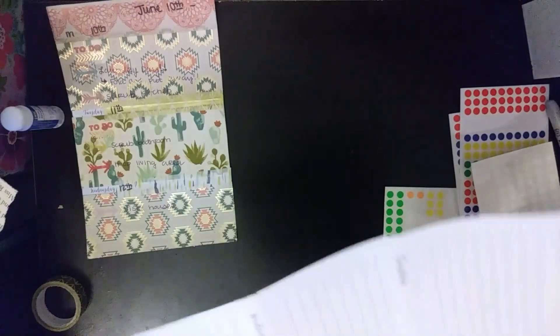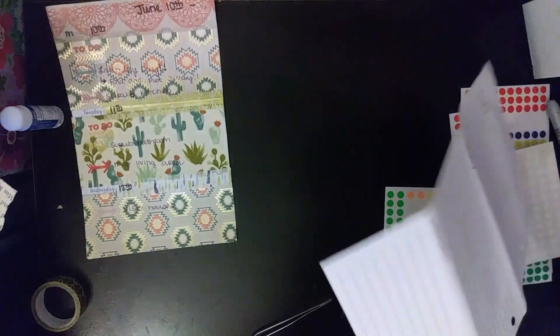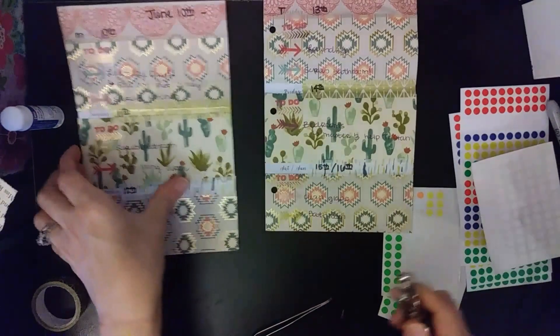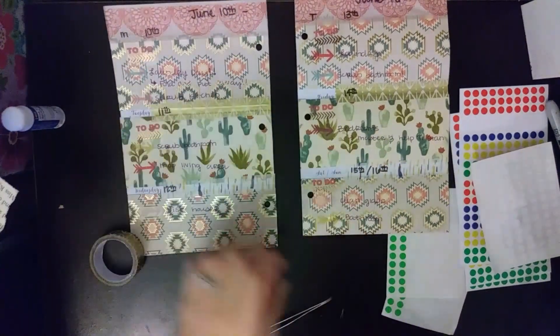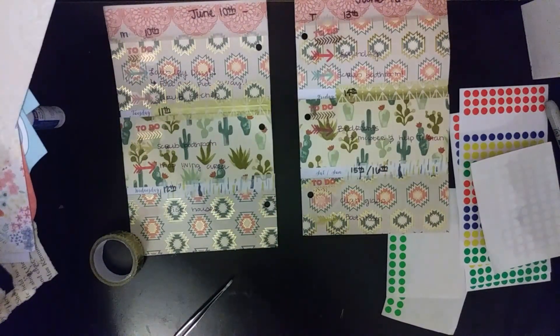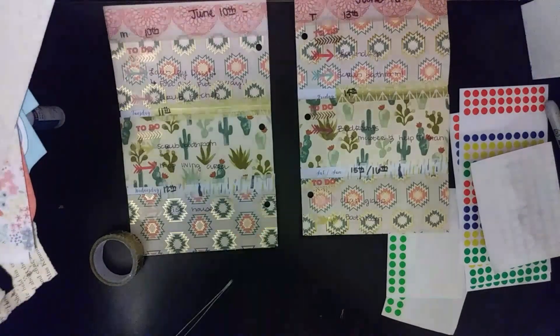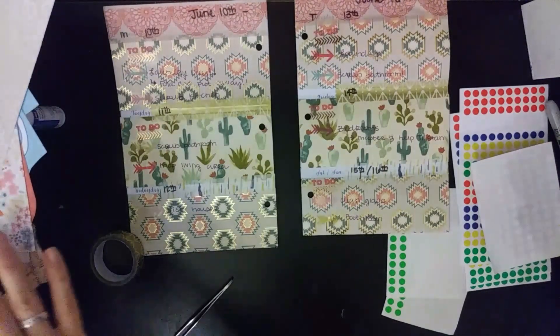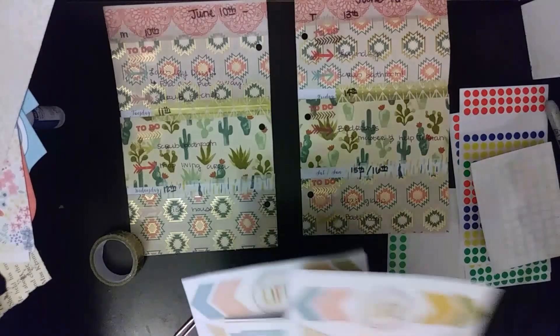That is all I'm going to write down. I'm going to punch my holes — with a non-existent hole punch because I don't know where it went. Oh, here it is. I probably should have done this before I covered everything and wrote all of it. But I'm going to put some stickers down.